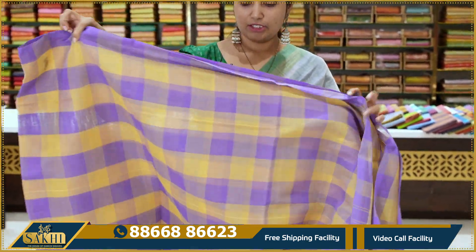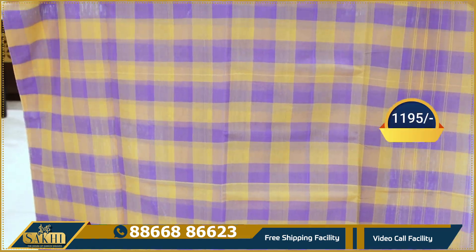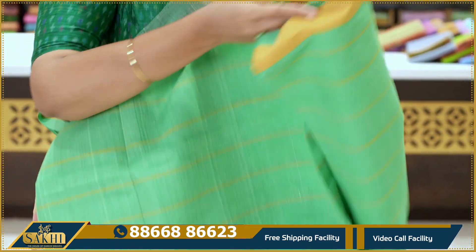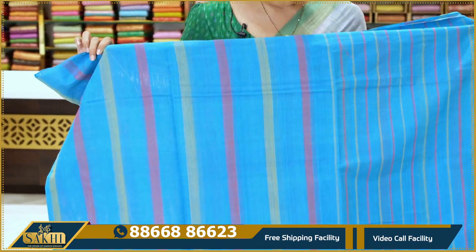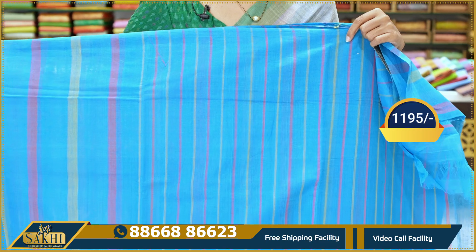Lavender and yellow color combination. The first one is blocks and checks. Yellow color with green, mustard lines, two sides are plain. This is ₹1195. Blue stripes and lines — blue color, mustard and pink color lines — ₹1195.